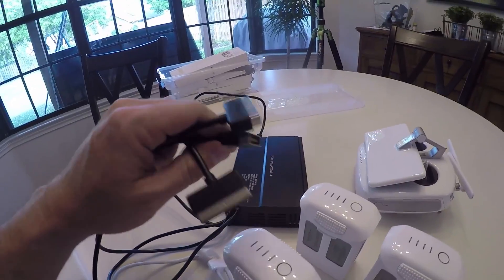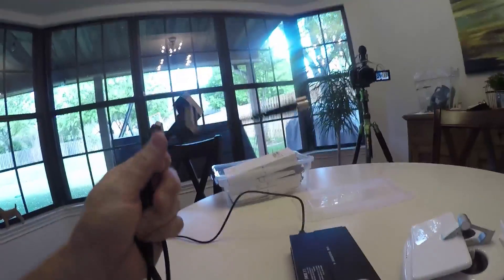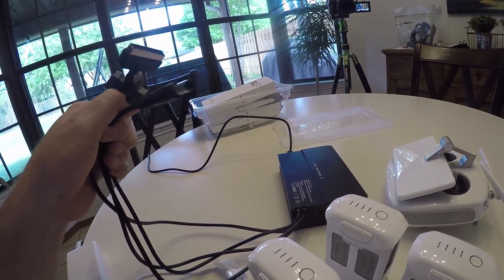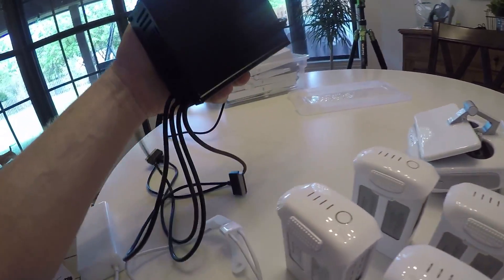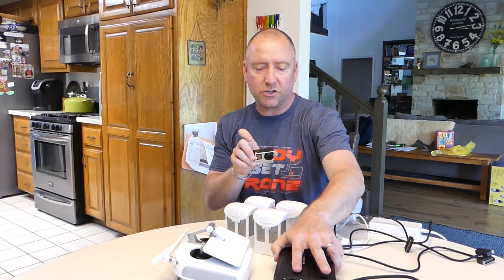Right here you can see it will also charge the remote all at the same time. It is a balanced charger. It has overcharge protection and overheat protection. It's metal, it's fairly heavy, and it does have a fan in it, so you can definitely hear the fan kick on when you start to charge.